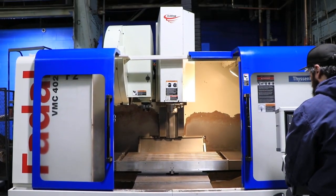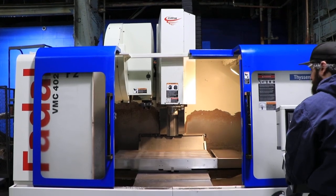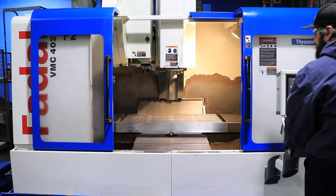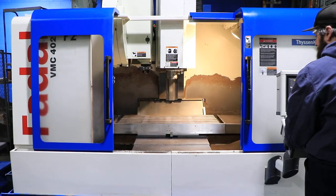We're now demonstrating the axis movements: that's your Z, your X, and your Y.